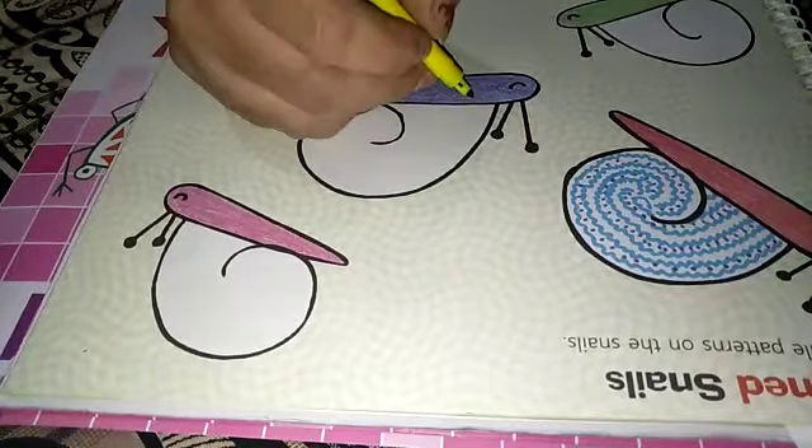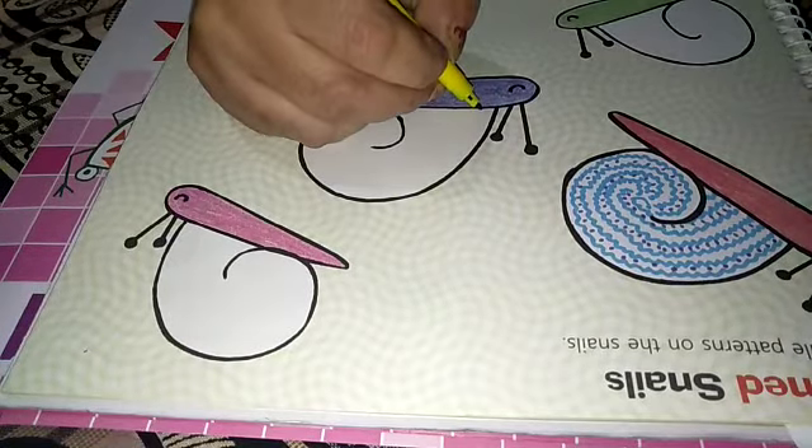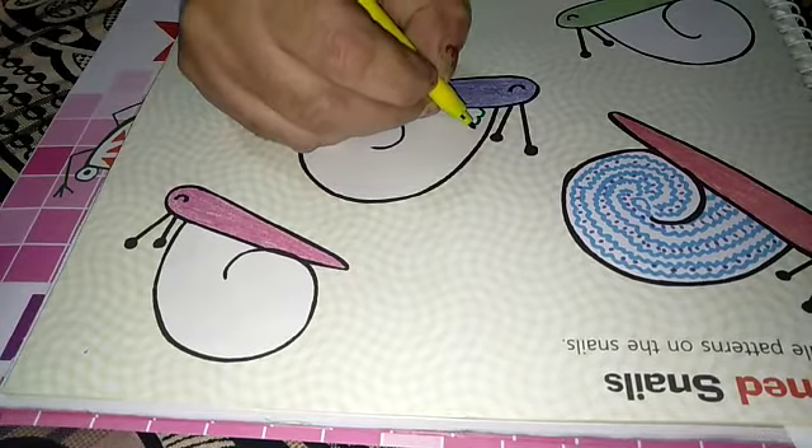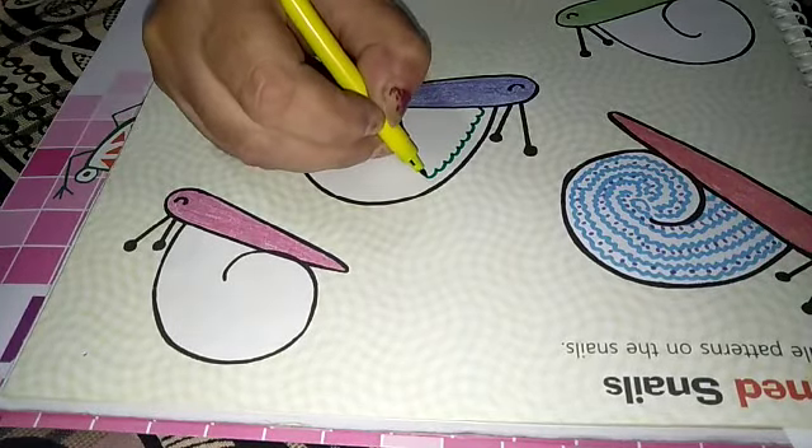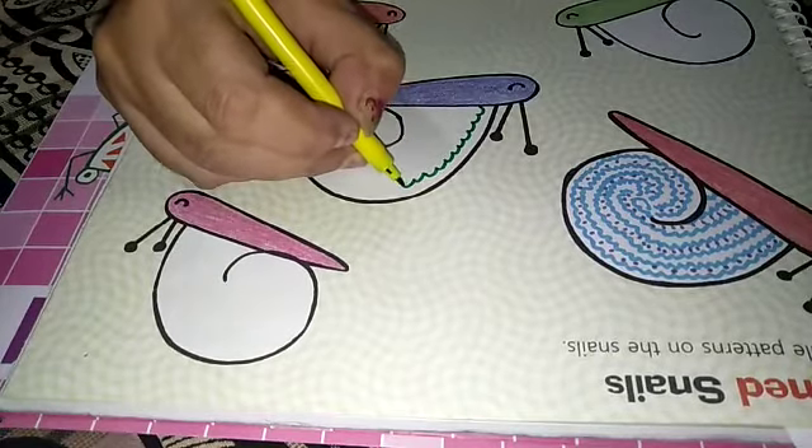Start with me. Take a color of your own choice. Like this way we have to do.